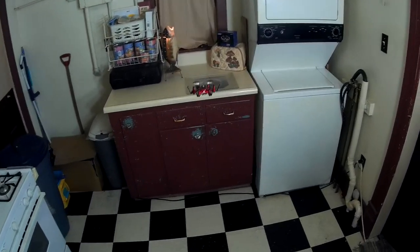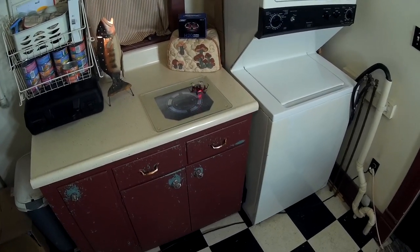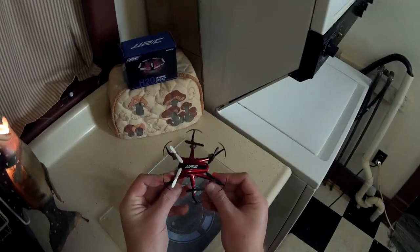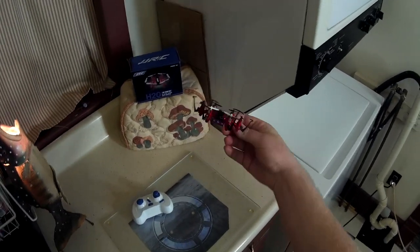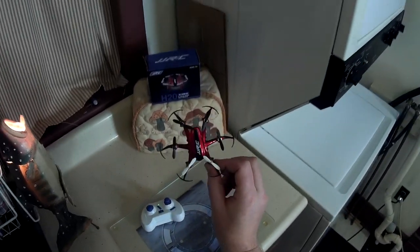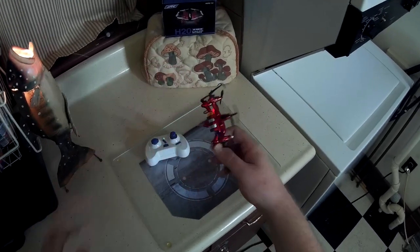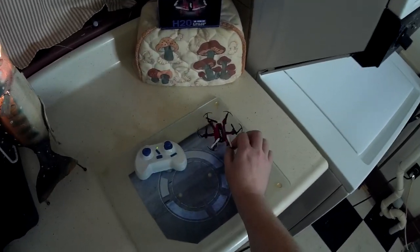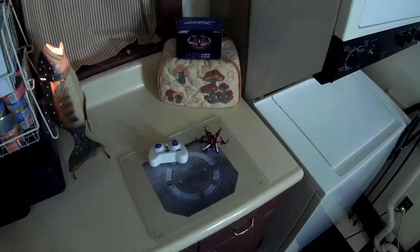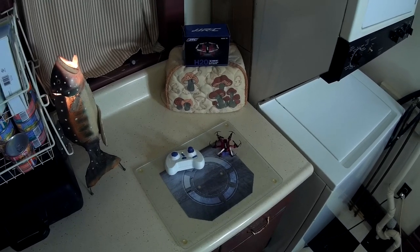That's really all there is to show, so we'll take her in for a landing — a little bounce there but pretty nice. That's the JJRC H20, the Aqua Hex. It's a little ultra micro with a swappable battery which is pretty cool. The LEDs leave a little to be desired, but otherwise I quite like it. Check the video description for a price and purchase link — thanks for watching!